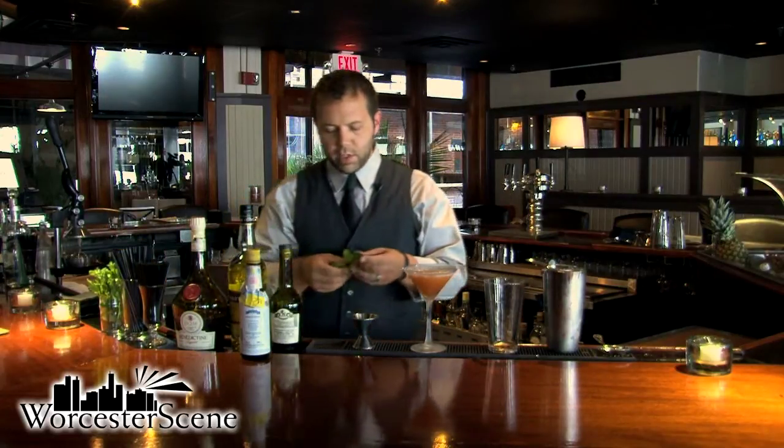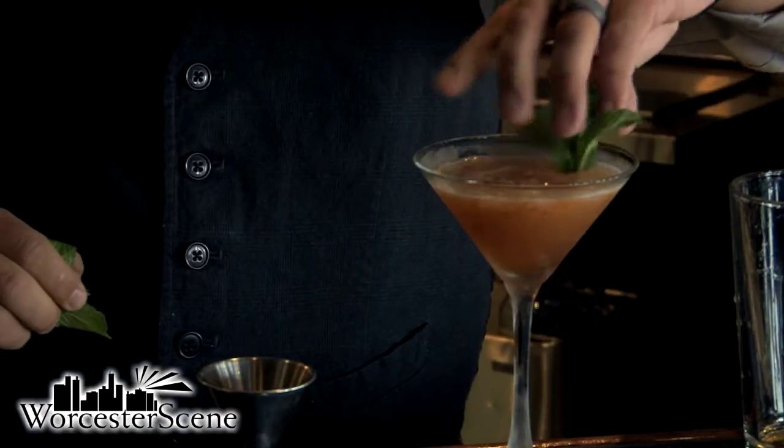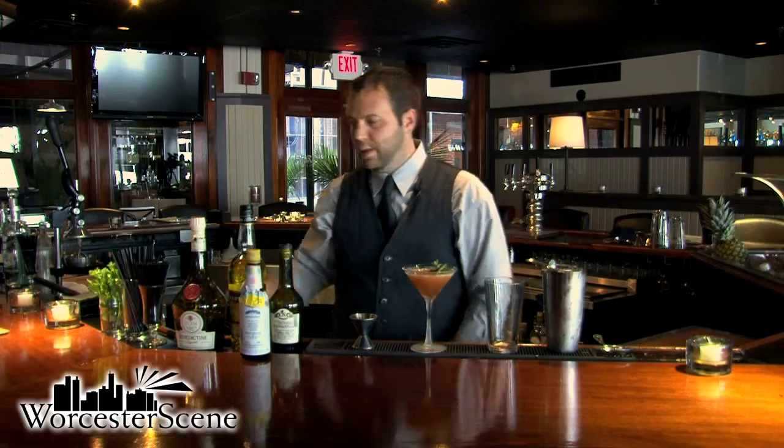To top this off, the original recipe said a sprig of mint, so we'll put it right on top. And that's the Widow's Kiss. Thanks for joining us at The Citizen today for the Craft Cocktail Movement. My name is Kevin. We'll see you next time.